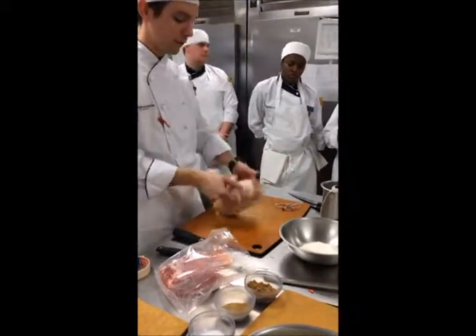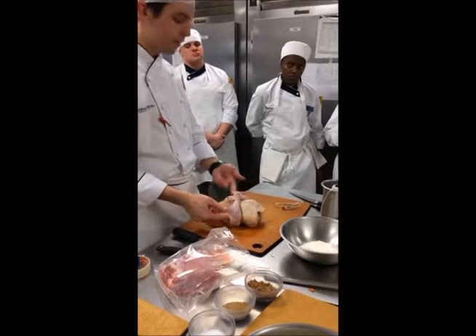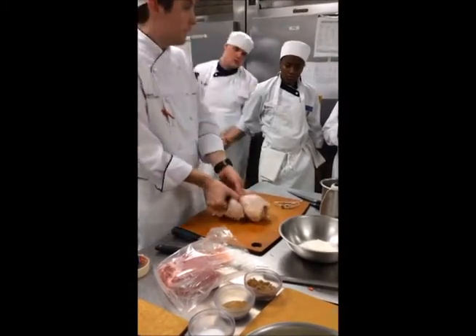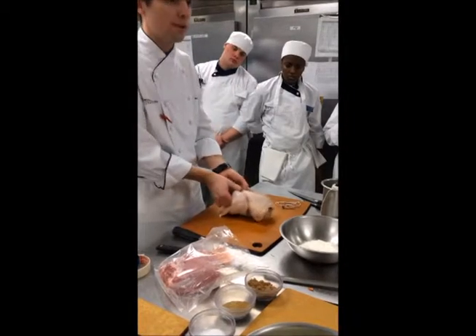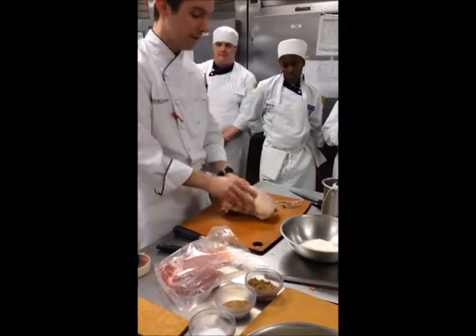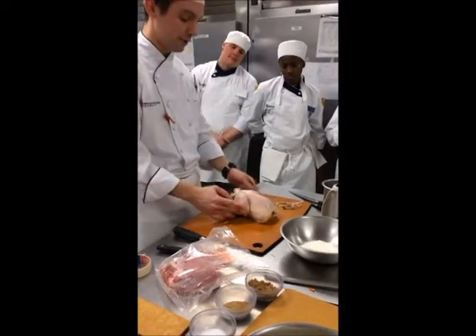After that, flip it over. Look, that looks a bit loose, so you're going to take the breast and push it up where that string is — that's how you get all the torque on the string to make it tight. Push it up, the string goes tight. Now you've got a nice bird ready for roasting.